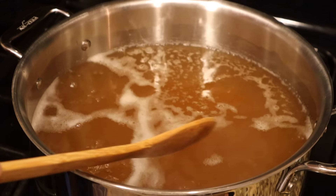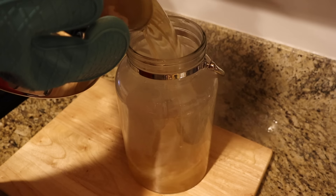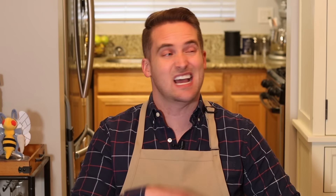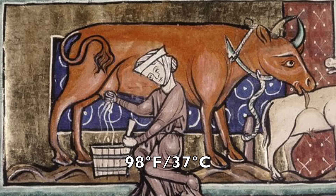As it boils, skim off any scum that forms at the top — though you really shouldn't have that much scum unless you're using honey directly from honeycomb, because that can have dirt or pieces of wax in it, and that's really what's going to be bubbling up to the top. Once boiled, take it off the fire and pour it into the second vessel — hopefully doing a better job than I did, because I spilled a bunch and it got really, really sticky for days afterward. Then let that honey and water mixture cool until it is the temperature of milk when it comes out of a cow — about 98 degrees Fahrenheit or 37 degrees Celsius. If you put yeast in there before it gets to about that temperature, it could kill the yeast, so just wait.